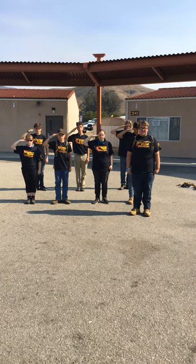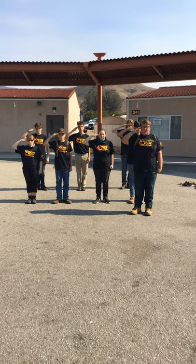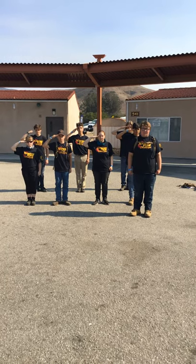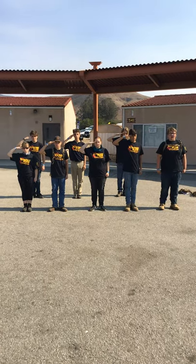If you are wearing glasses, such as myself and Cadet Lear, your hand must go to the edge of your right lens. Always salute with your right hand, never your left. Order up!